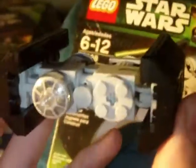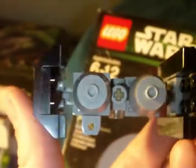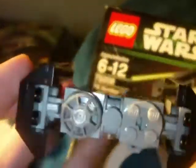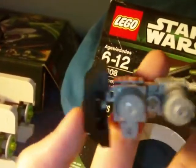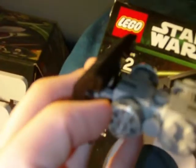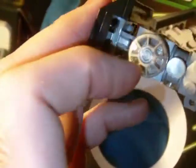Here's the TIE Bomber. A fun little build — not super interesting, but something about these Imperial ships, they're just interesting to look at. They did a great design on the wings. I love the way they look, the way they come together and just fit on there. You got the engines there, and you got this clear piece representing the cockpit, which I think looks really cool. It's just a real nice touch — attention to detail.